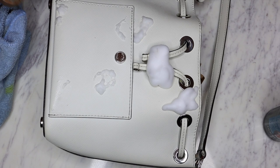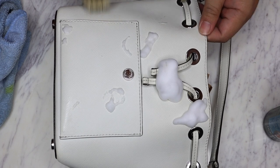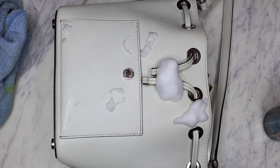So I'll be back with you guys in a little bit once this is done sitting on the leather for a few minutes, and then I'll see how much we get off.